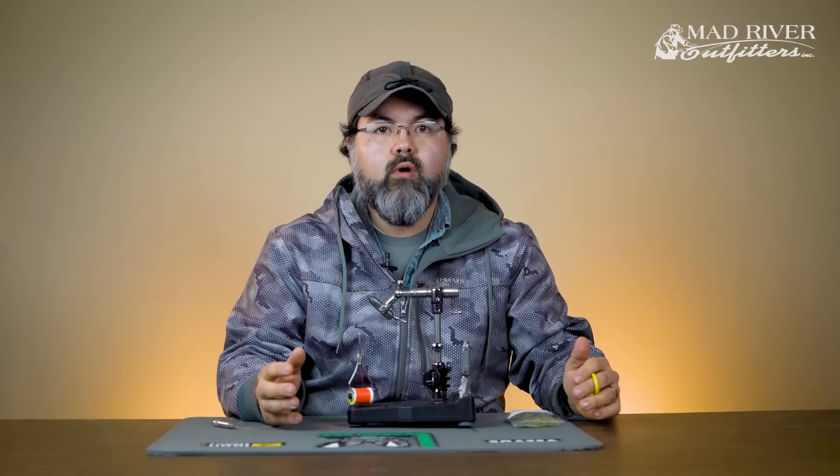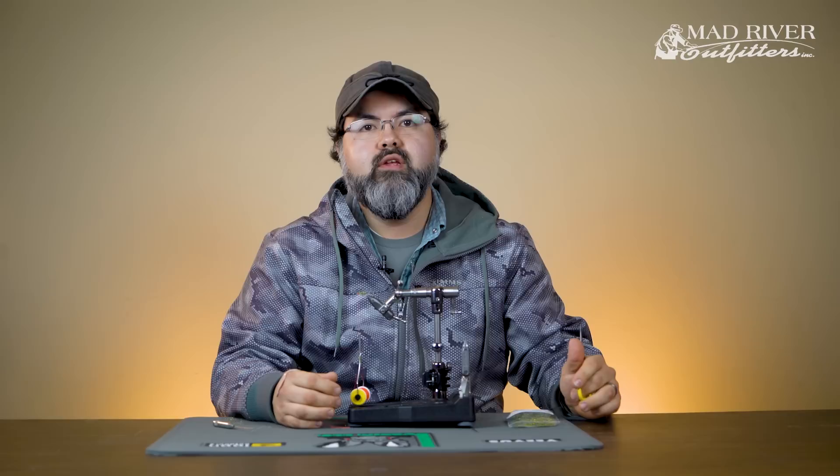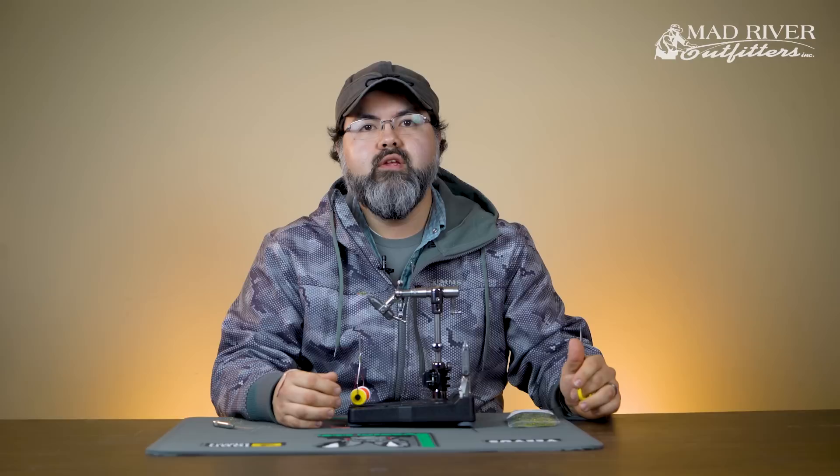Those are the three main methods. If you have any questions, feel free to stop in the shop or give us a call. We definitely go over this in our classes. It takes some time and practice, but keep at it and you'll get it down. Thanks for joining us — make sure you subscribe to our other videos and stay tuned. We'll see you next time.